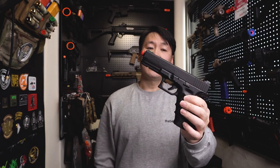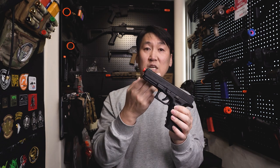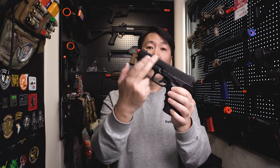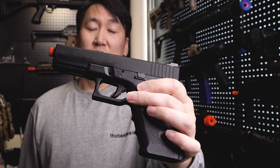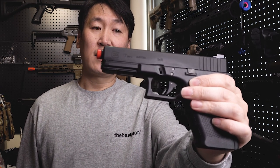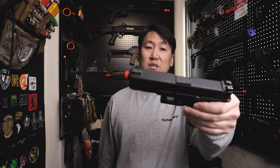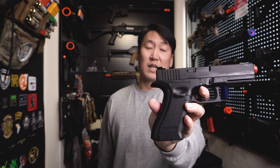슬라이드 재질은 Trigger 해피의 제품과 거의 흡사한 재질을 가지고 있어요. 알루미늄 재질이 Trigger 해피와 같다는 건 아니고, 외형에서 느껴지는 재질감은 상당히 비슷하다고 보시면 돼요. 각인은 레이저 각인인데 조금 더 깊게 파여져 있는 것을 보실 수 있어요.